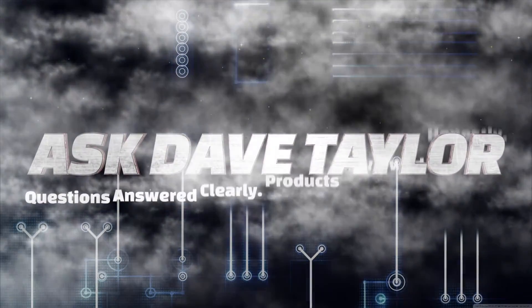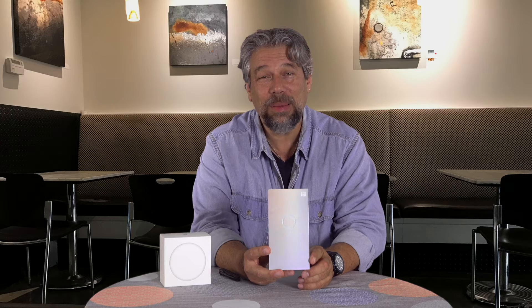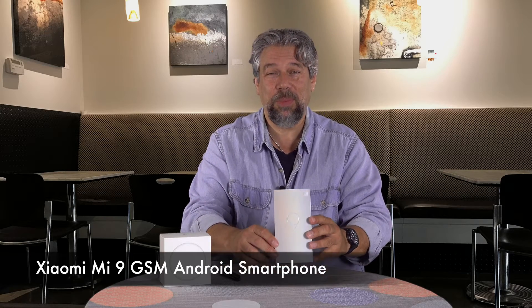Is this the best Android phone on the market? Let's open it up and find out. Dave Taylor here and I have an unboxing for you. This is the brand new Xiaomi Mi 9 Android smartphone and it's got some pretty darn impressive specs.